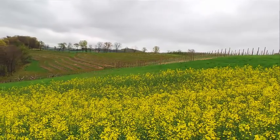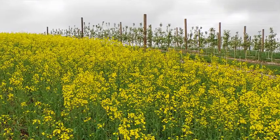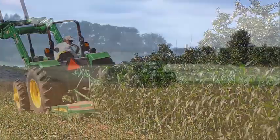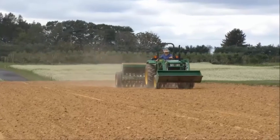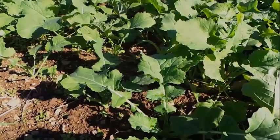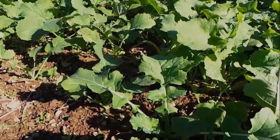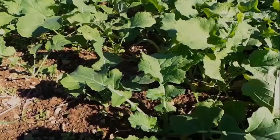Rapeseed is another cover crop with bioactivity. Tests have shown that two successive plantings of rapeseed will reduce nematode populations equivalent to an application of Telone. Two weeks after incorporating the sorghum sudan, the bioactive compounds should have dissipated and it's time to plant the rapeseed. Plant rapeseed at 8 to 10 pounds per acre in a well-prepared seed bed. Dwarf Essex is the standard variety of choice in Pennsylvania because it overwinters well and contains plentiful glucosinolates — a compound toxic to nematodes. Rapeseed planted in early September should be at the rosette stage going into winter so that it will successfully overwinter.